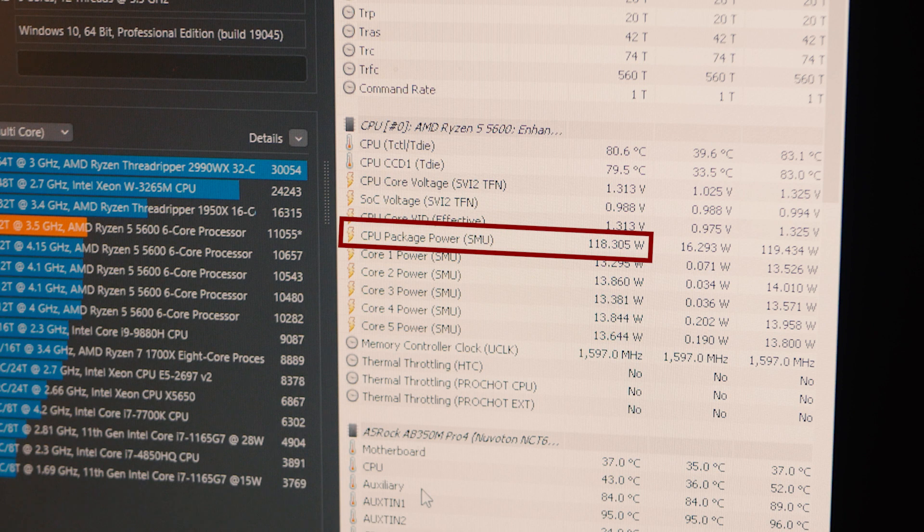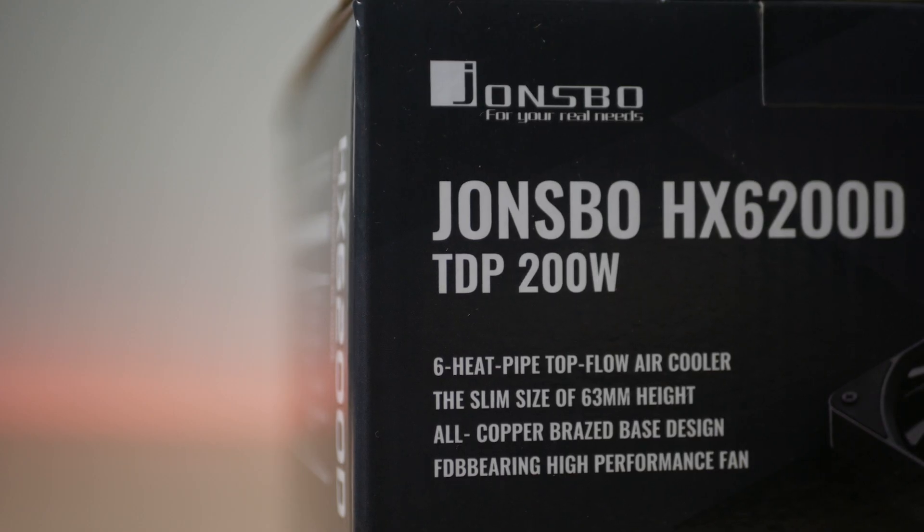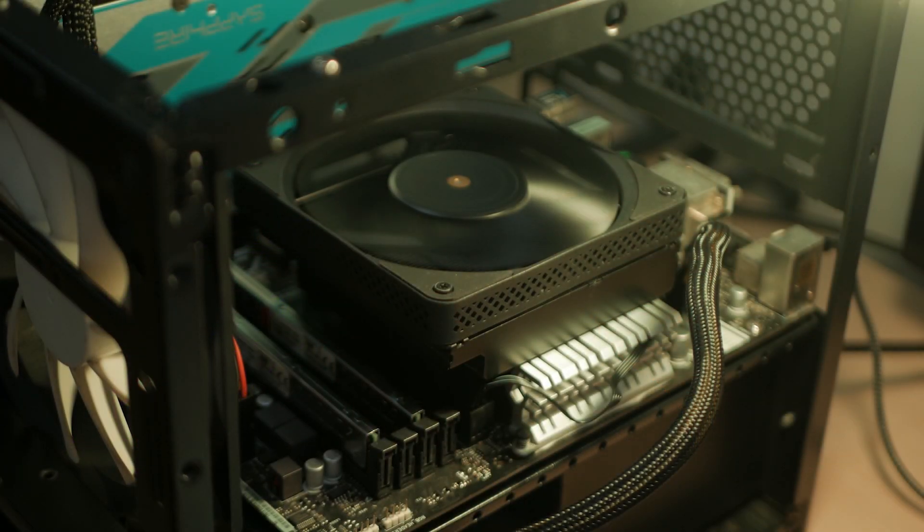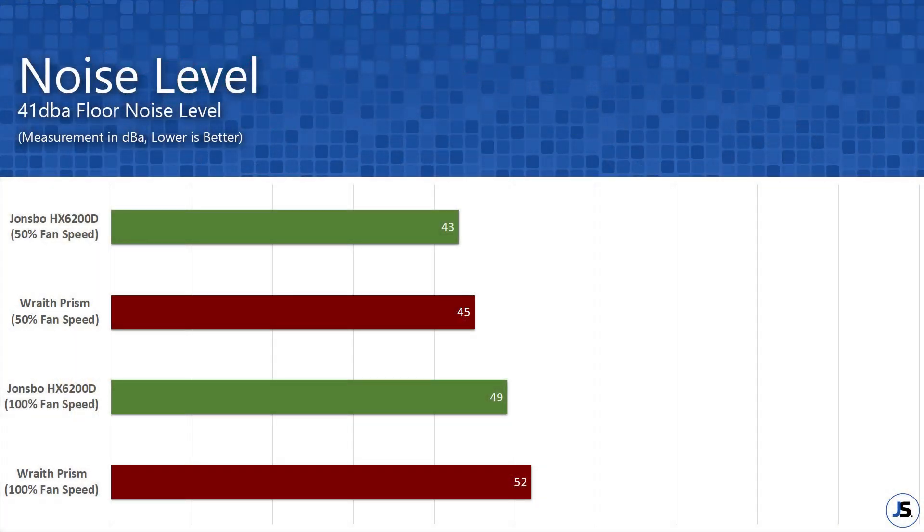I am quite doubtful that this thing can even sustain a consistent 150W pull from the CPU, hence their 200W TDP marketing claim is clearly false. Fan noise on the other hand is a clear win for the Jonsbo HX6200D, as it uses a much wider 120mm fan compared to AMD's Wraith Prism's 92mm fan. With a 41 dBA ambient noise level, the Jonsbo got 43 dBA against 45 dBA on 50% fan speed, while there's a 3 dBA difference when on max speed.